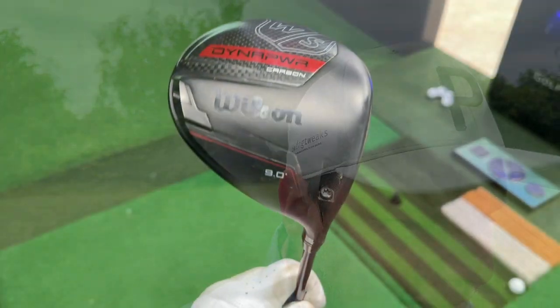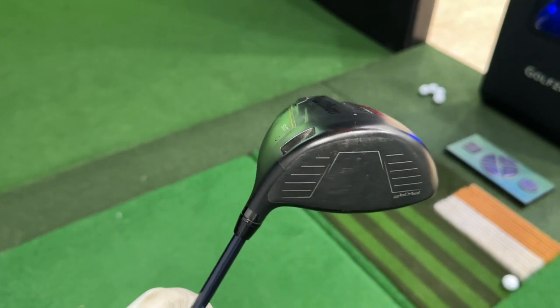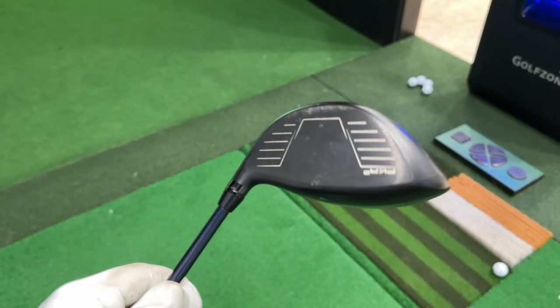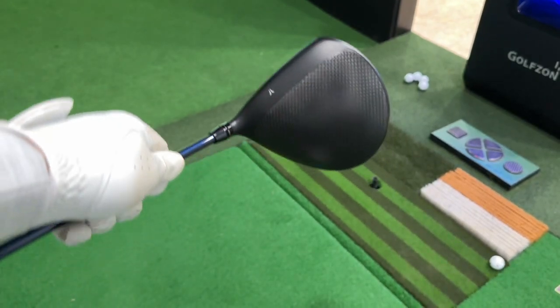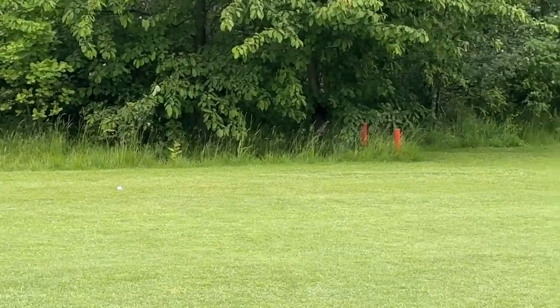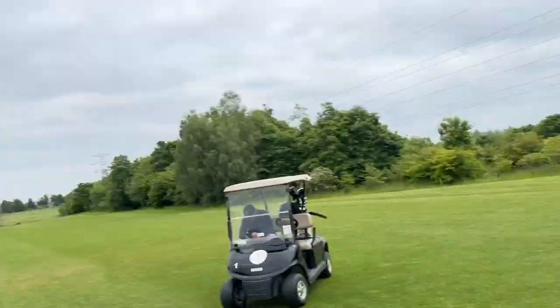The big thing I'm really pleased with is that consistency of distance. The Dynapower does feature Dynapower AI technology — very similar to the AI face in the Callaway — basically different thicknesses throughout the face to help you get the most forgiving driver face possible. We have one bang smack in the middle of the fairway and another two ever so slightly left but the same distance. Let's jump in the studio and see how this driver performs.